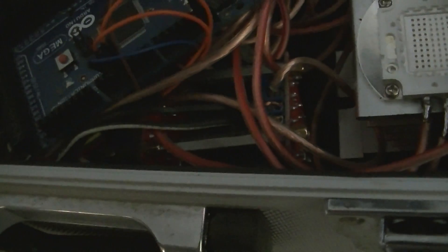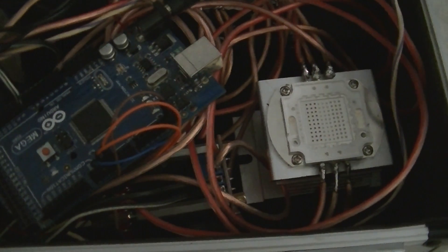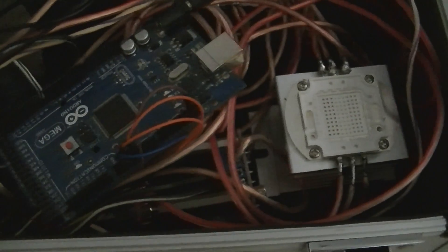Down there we have three step-up controllers to get from 12 volts to 32 volts, and 35, and 24 — a different voltage for each color.